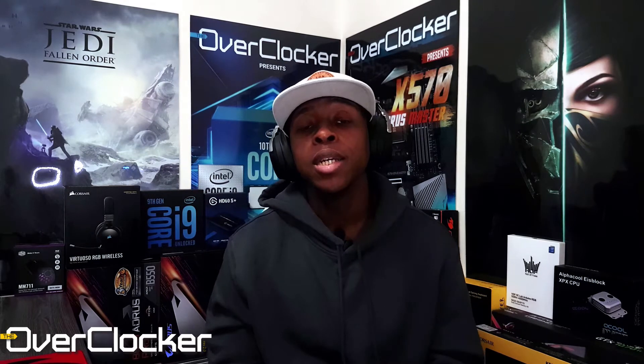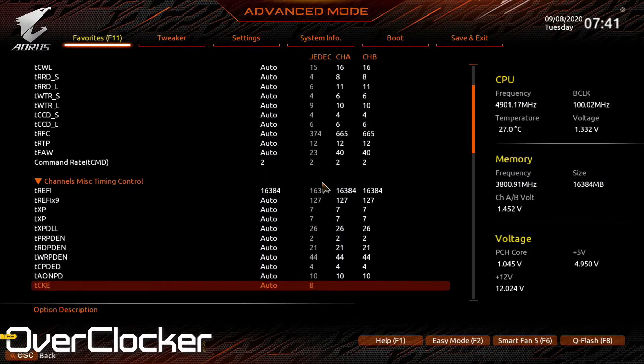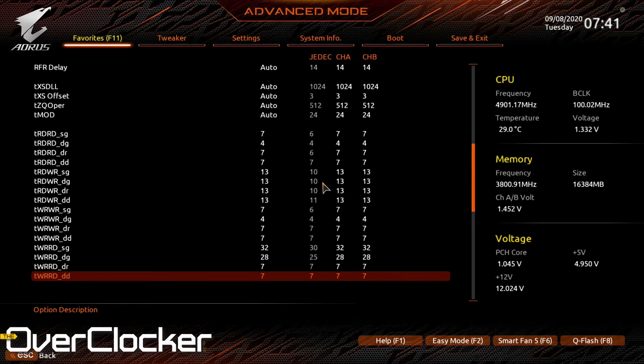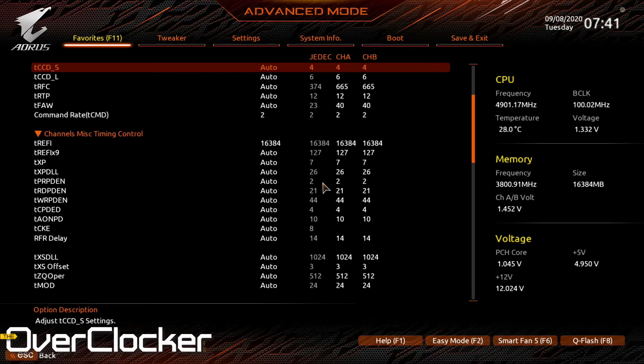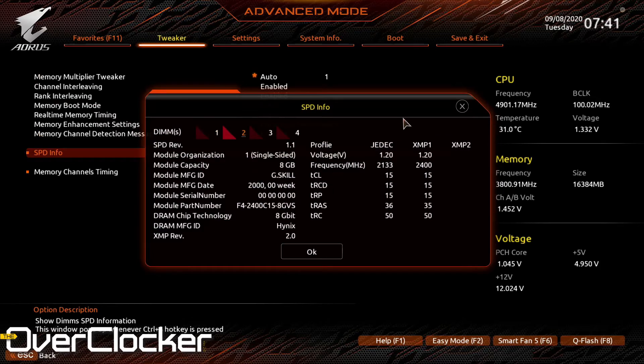The first thing I did was set the DRAM multiplier to 3200 and let the system test itself. By the way, if you're wondering about the test system — this is an Intel Core i9-10900K with Hyper-Threading off and a Gigabyte Z490 Aorus Master motherboard. To cut a long story short, we ended up at 3866 — I'll say 3800.